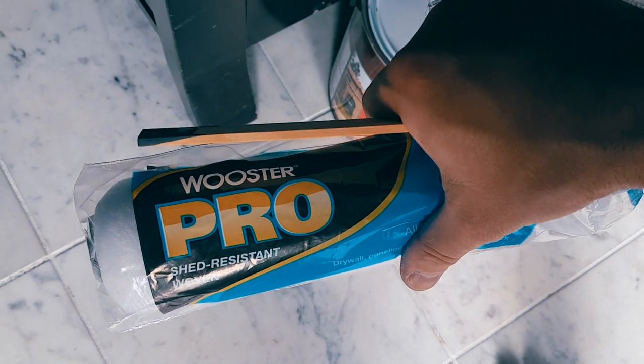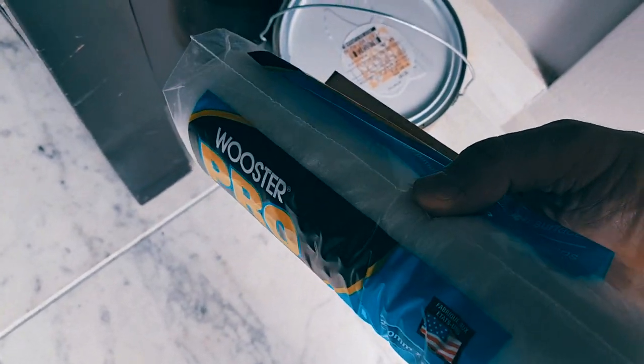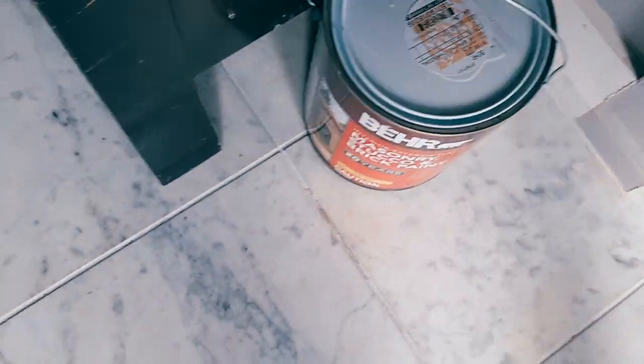So this is a pro shed-resistant woven paint roller and this is our bare charcoal-ish stucco and brick paint.